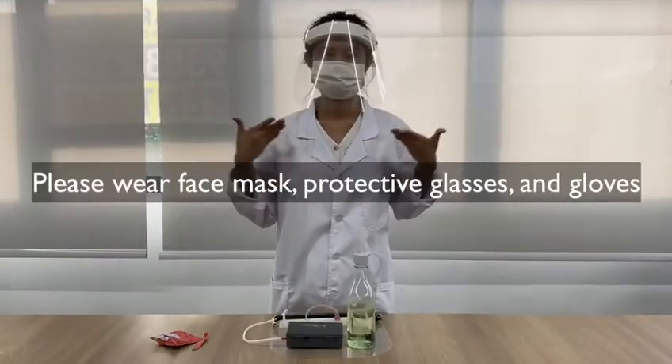Please wear face masks, protective glasses, and gloves for all sanitization or deodorization processes. And wash your hands at the end of it.